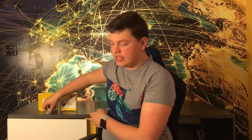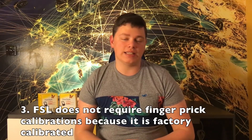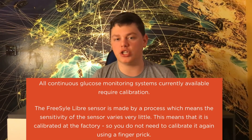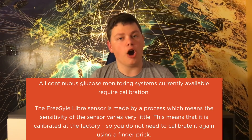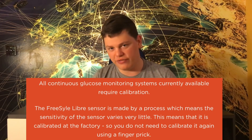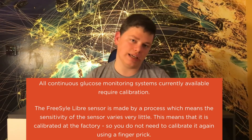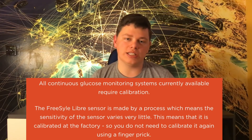The third thing you should know about Freestyle Libre sensors is that every single sensor is factory calibrated. That means you are not required to do any fingerprick calibrations. Every single sensor is calibrated in the factory to ensure accuracy throughout your entire use, whether that's 10 days or 14 days. The system totally eliminates the need for fingerprick calibrations.